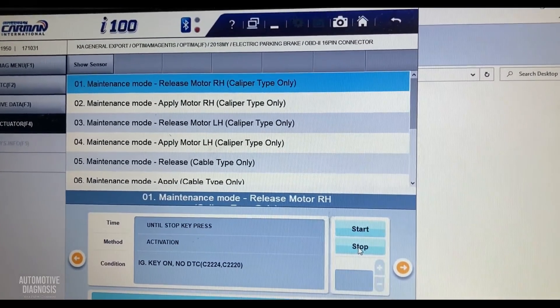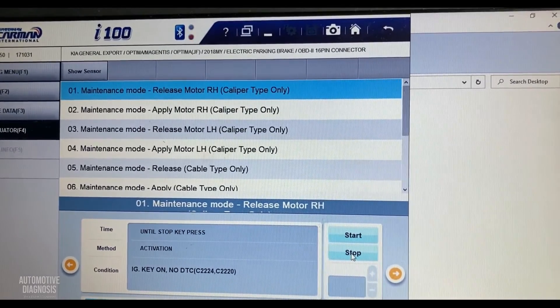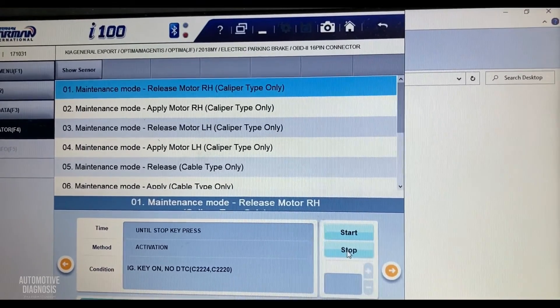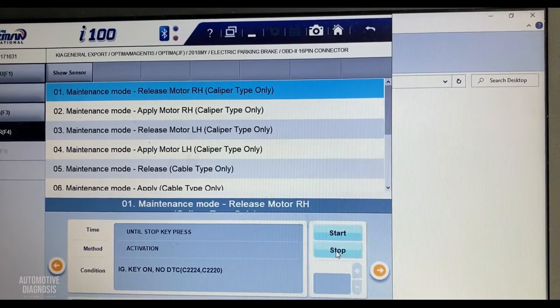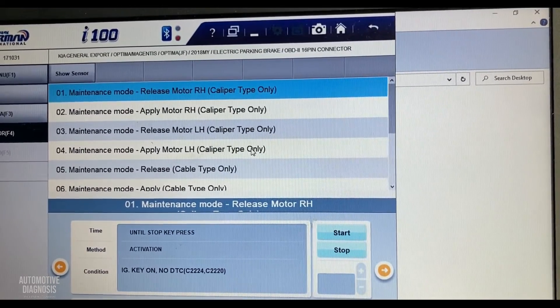I can hear the actuator on the rear right has already operated, so it's ready for pushing back the piston and replacing the brake pads. After replacement, you can do the same thing for the left side when replacing that one.